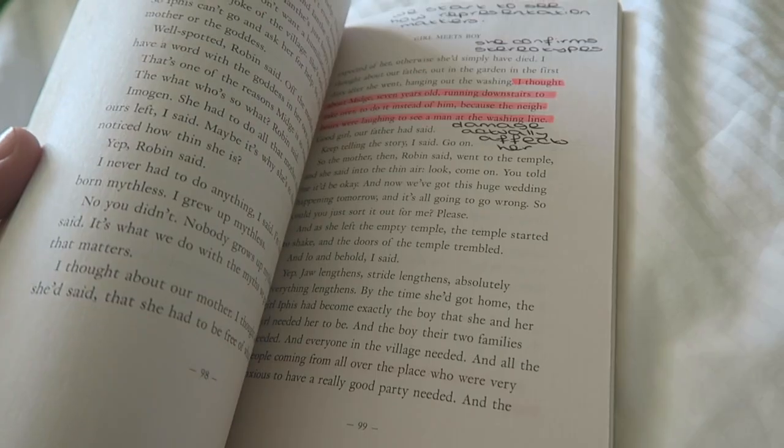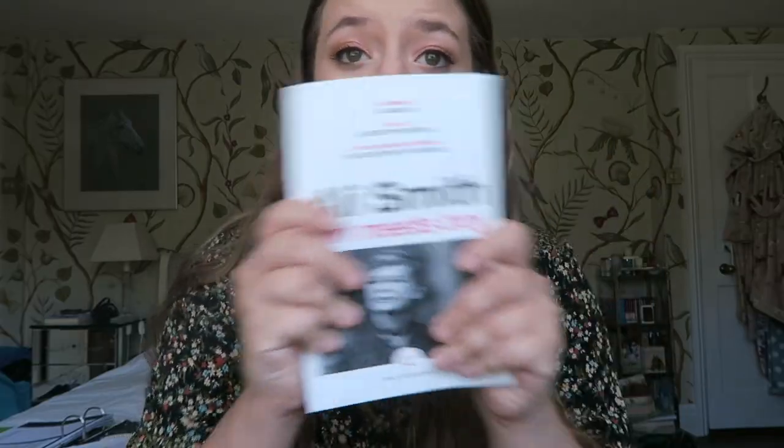Basically the way university works for English Lit is they give you lectures on context and some points about the book, but for the most part you've got to work out your own argument for your essay. During the lecture I will listen to what the lecturer is saying and write my other notes, but I'll also note in here my own ideas and thoughts. You hear something and you bounce off that and use that knowledge to make your own judgment on the book — that's what I put in here. This is an example: Ali Smith's 'Girl Meets Boy' — I actually really enjoyed this novel, and it just helps with quotes later on as well.